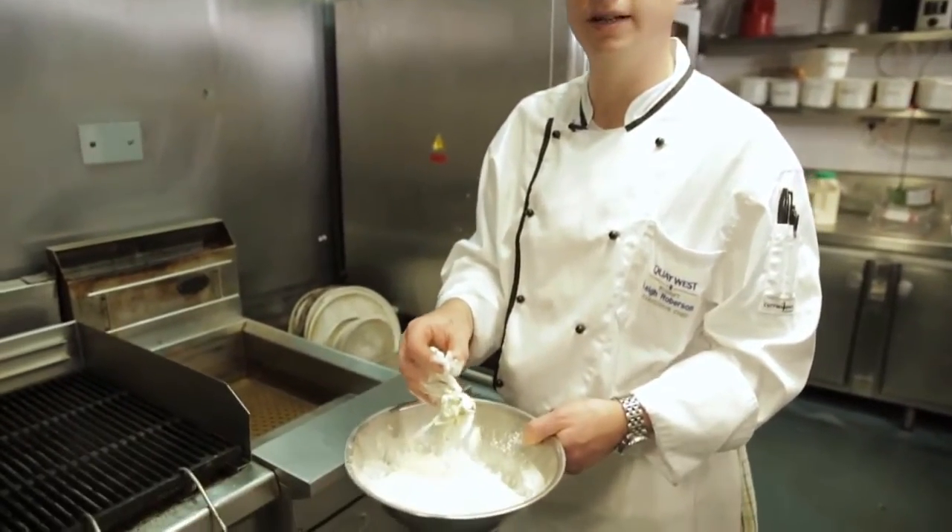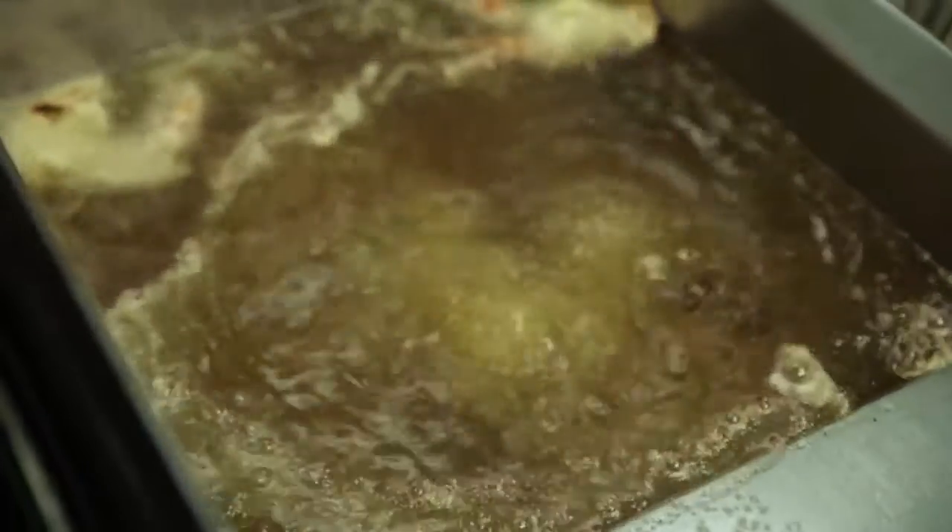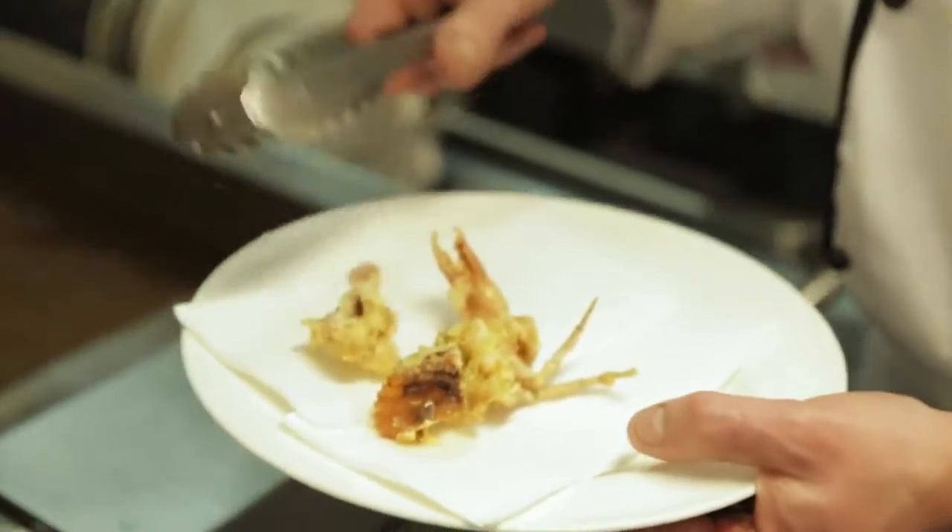Shake the crab off before you throw it in the fryer, and just place it carefully into the fryer for about a minute and a half. Wait for the crab to be golden brown, then take it out of the deep fryer and place it on some paper towel until you need it again.